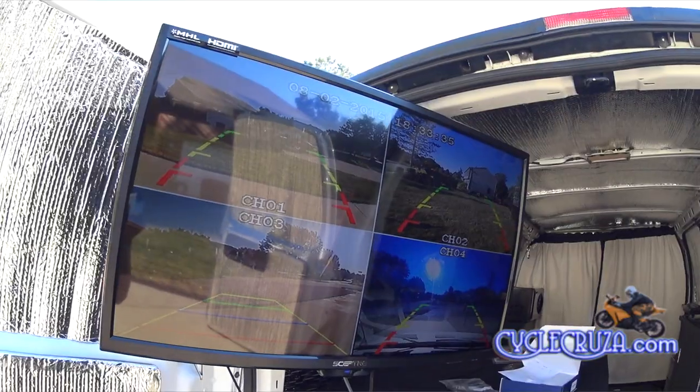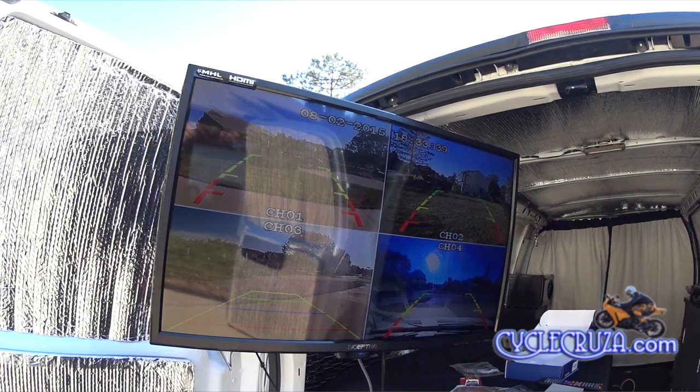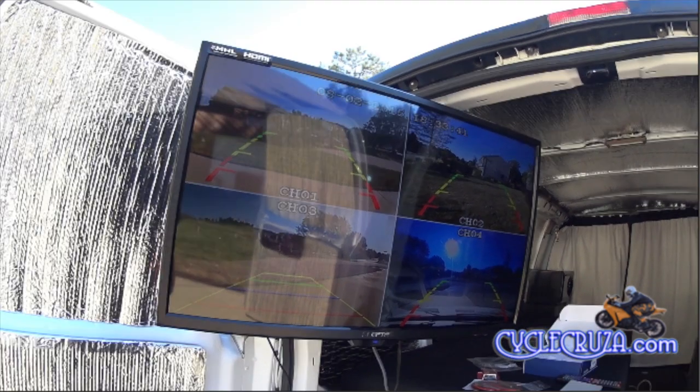I'm going to run a little test with this processor before I install it. As you guys can see, it works perfectly — no problems whatsoever. I used backup cameras — really cheap backup cameras — but effective. I'm not going to tell you the exact ones I use for security purposes, nor am I going to show you the locations on the van for security purposes.